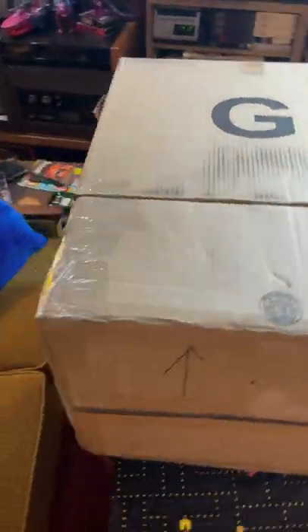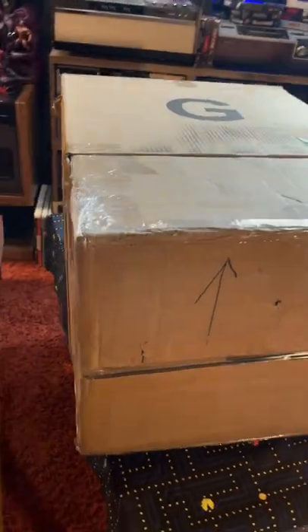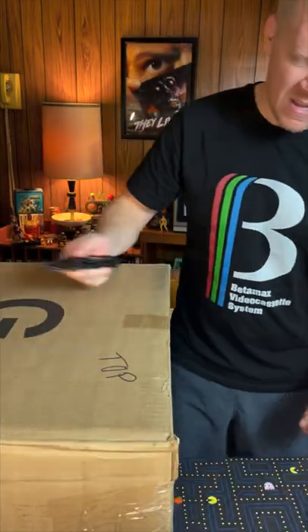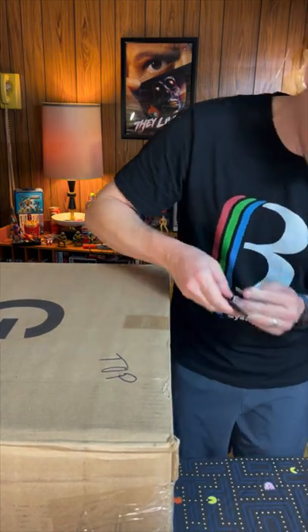This huge box just showed up and I'm super excited to see this piece that I've recently ordered that's going to be added to my collection. I'm so ready to rip into this box and check out the condition of it, but I thought I'd let you join in and watch the process. So let's get into it and see what's inside.